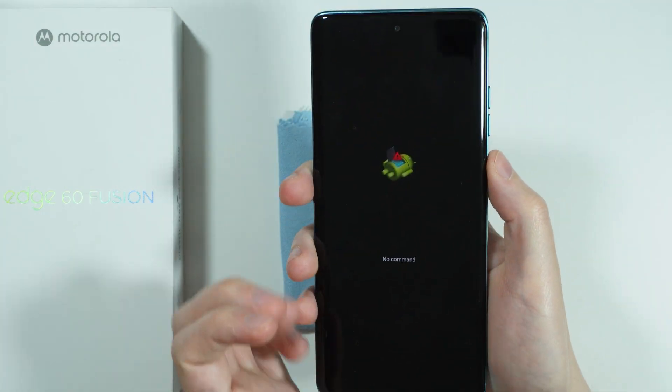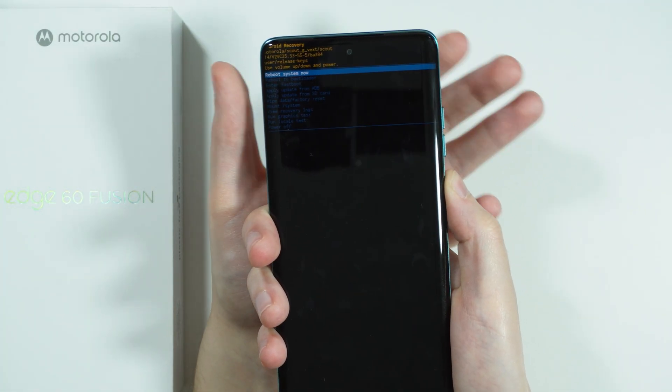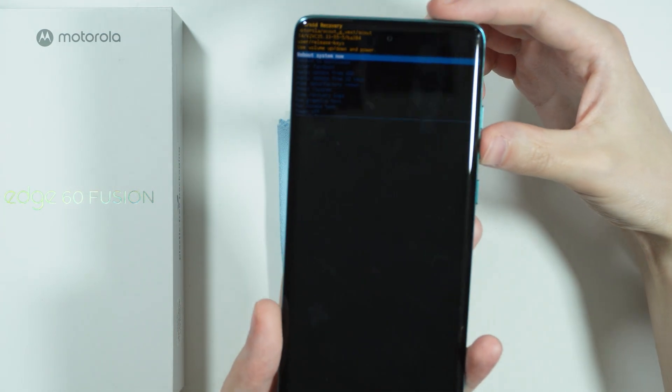Once you see the Android logo with no command, press and hold the power button and while holding it press volume up. Then choose the correct option from the menu.